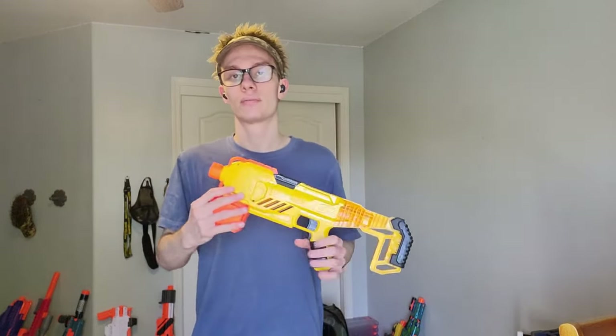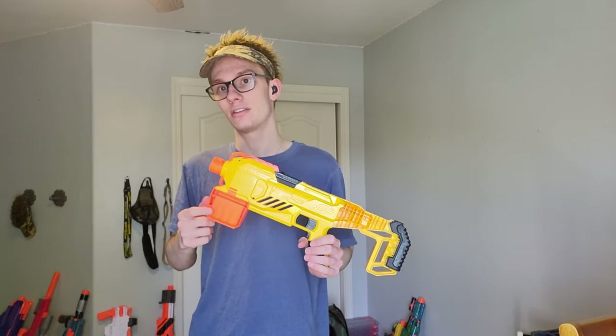Here is where the four AA batteries go in. This is not properly designed. This is stupid and objectively wrong. It will break eventually, if you're like me and you take your batteries out of your blasters after every time you use them.